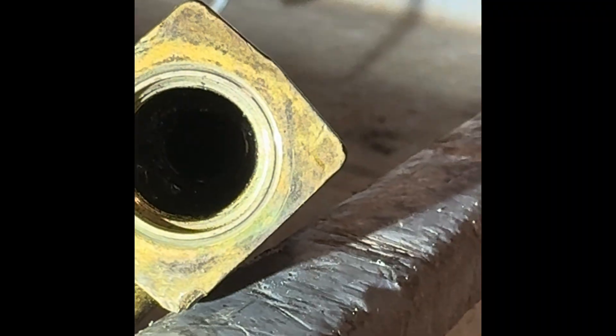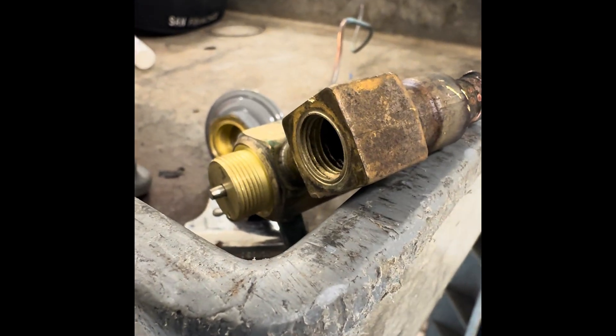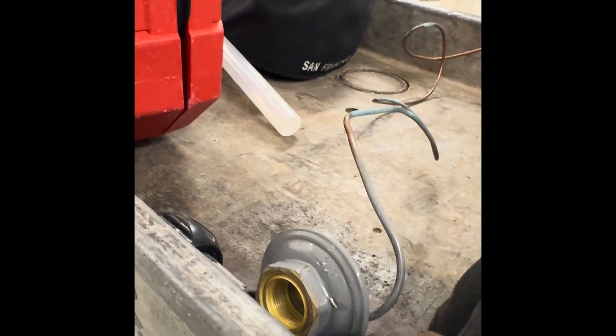It is completely plugged — that liquid line. I have no idea what it is. This system used to run. Unbelievable. The powerhead's clean. The stem's not moving, so we've got to dig into that too.